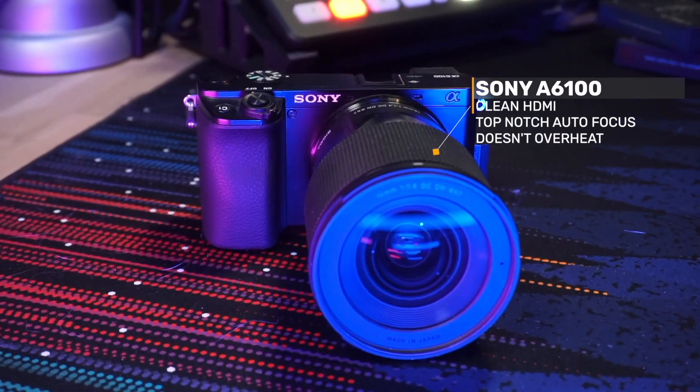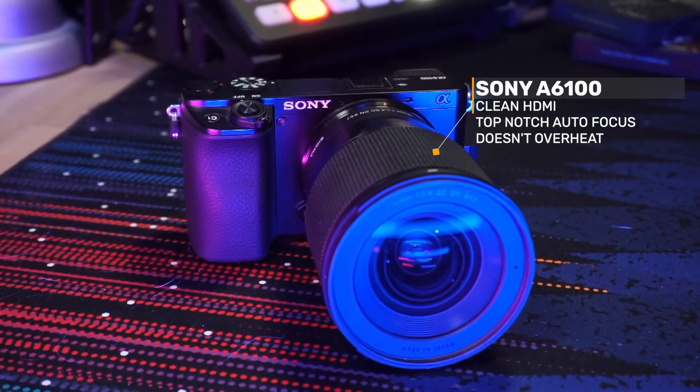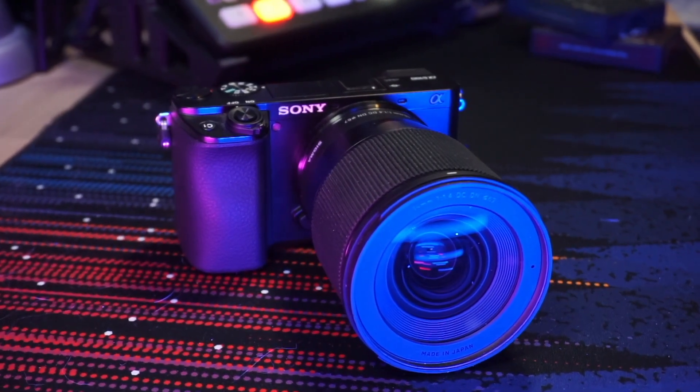So let's start talking about it by covering the four components. The first component is obviously the camera. Any camera with a clean-feed HDMI will do. I have chosen the Sony A6100 because of the first-class autofocus and because it can run for hours without overheating.